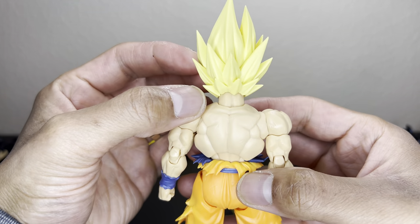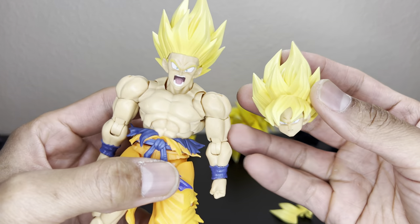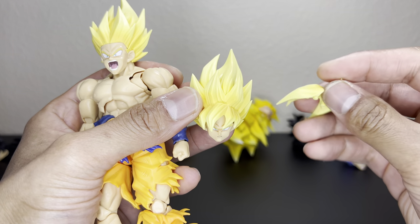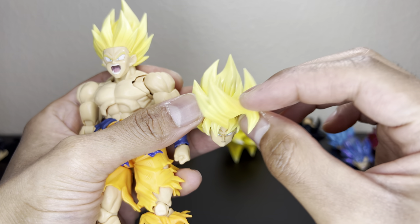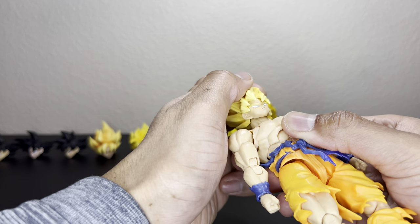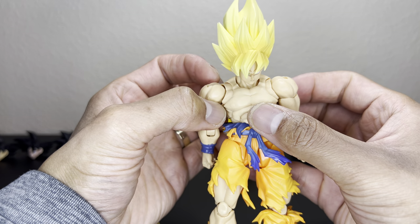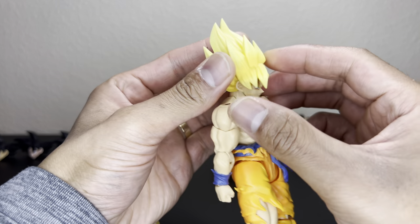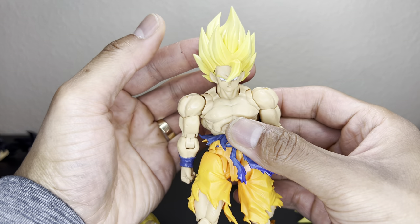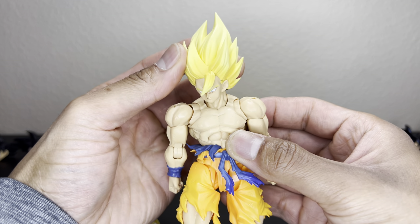He comes with two head swaps. This is what the yelling head looks like, and then he has the resting head with one extra bang — this bang can only go on this head. So the regular resting hair looks like a regular old Super Saiyan Goku. With this one you could get away with ki blasts and possibly powering up, so a little bit of a change there.